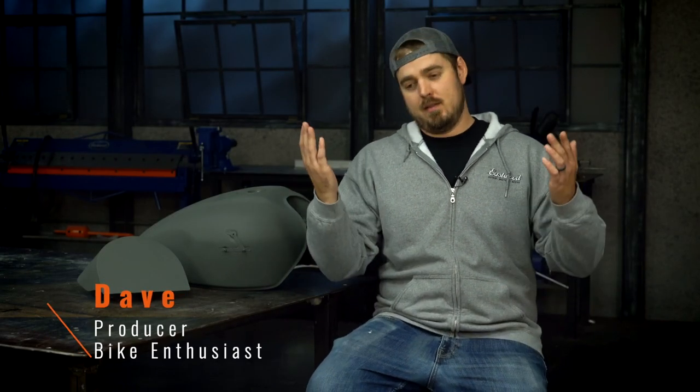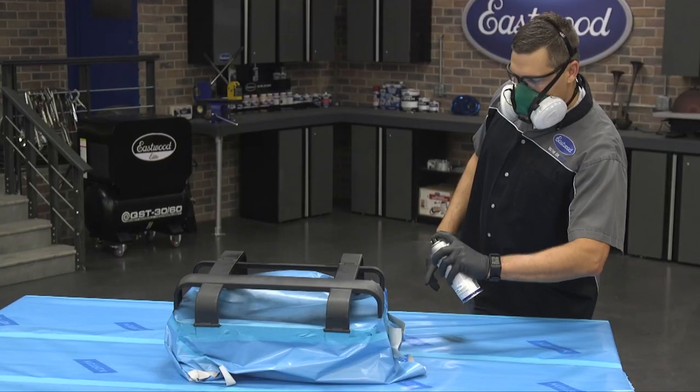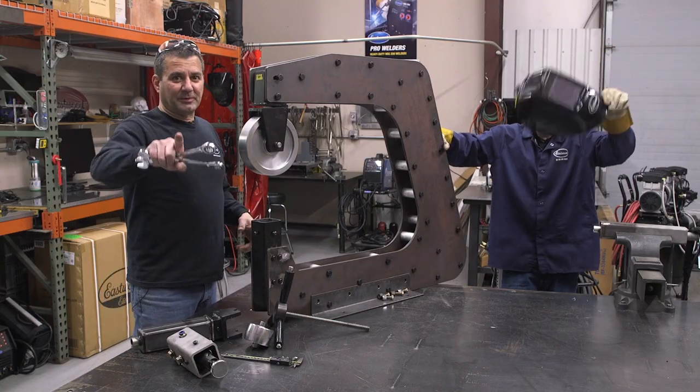Well, this is new for me. You guys have probably figured out by now that I'm not JD. Unfortunately, JD has moved on from Eastwood — he got a really good opportunity and we're excited for him. But that does not mean this bike is going to stop. We're going to bring in Cody, we're bringing in Mark, you'll probably see Scott in here a little bit — all the guys you've seen in hundreds of other Eastwood videos. They're coming in, they're going to help us out and we're going to get this bike done.